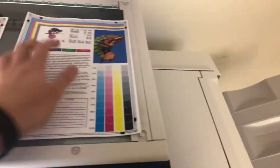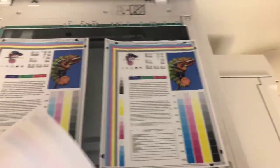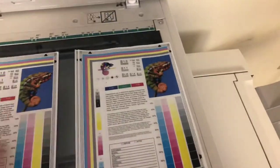And here we have our test copies. We're going to place them on the glass next to our chart. As you can see, from the test chart to the left and the test copies to the right — good color image on this machine.